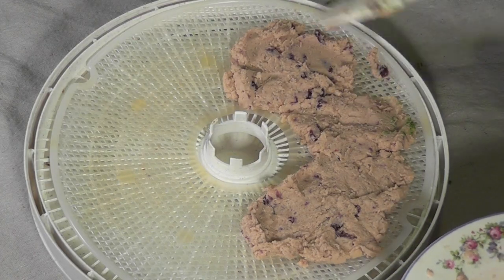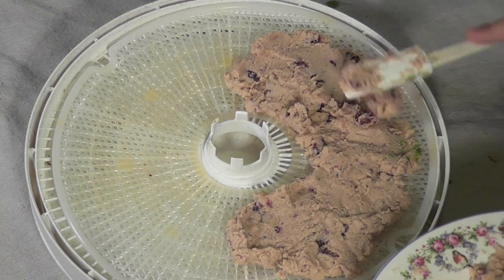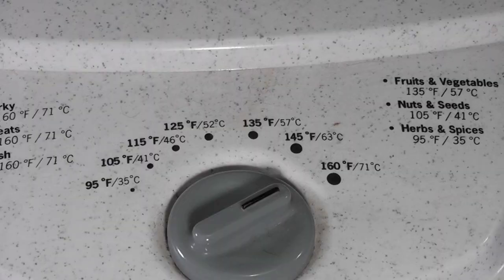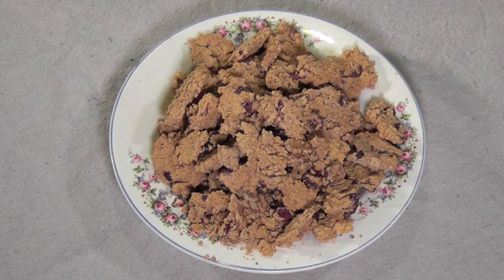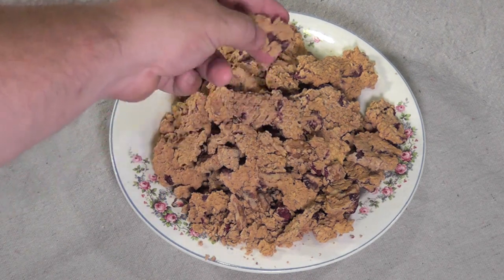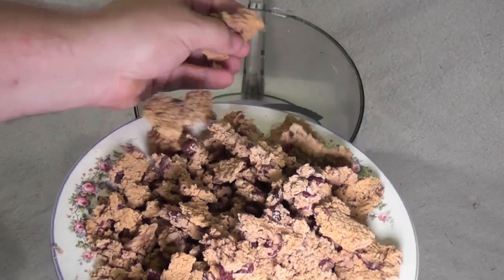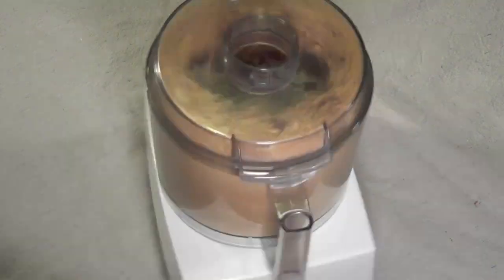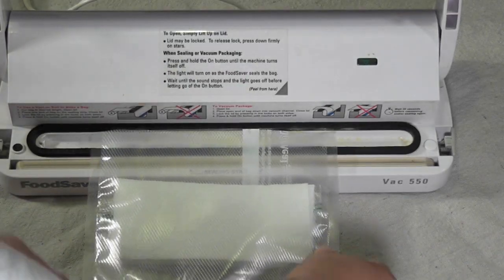Spread your tuna out on a fine mesh tray or on a cookie sheet if dehydrating with your oven. Make sure the tuna is about a quarter of an inch thick. Dehydrate at 160 degrees for 8 to 10 hours. Your tuna will be dehydrated when it's very dry, very dense, and crumbles very easily. Put your tuna back in your food processor or blender and give it 10 to 15 one-second pulses. Package this using your preferred packaging method. Each serving size is two thirds of a cup, and this recipe gives you about 4 servings.